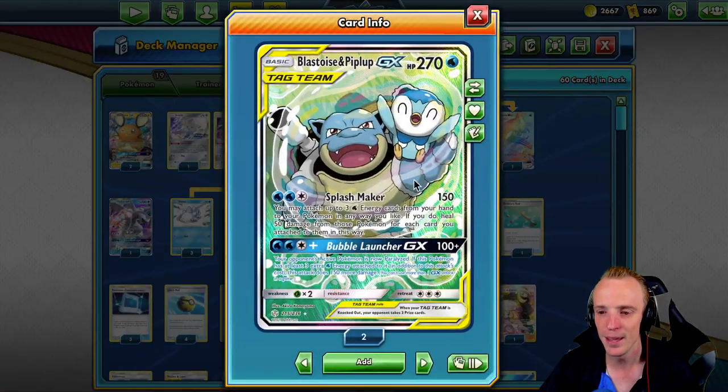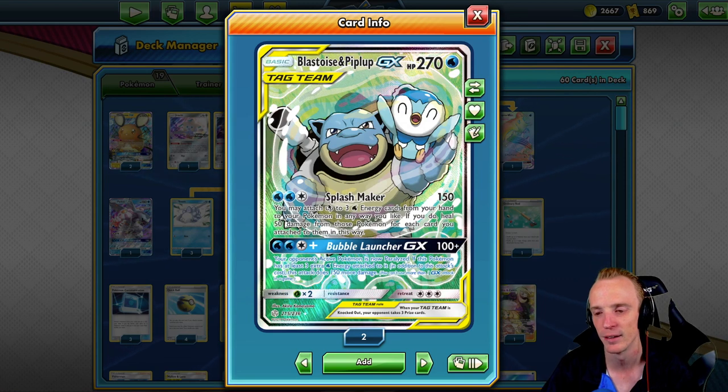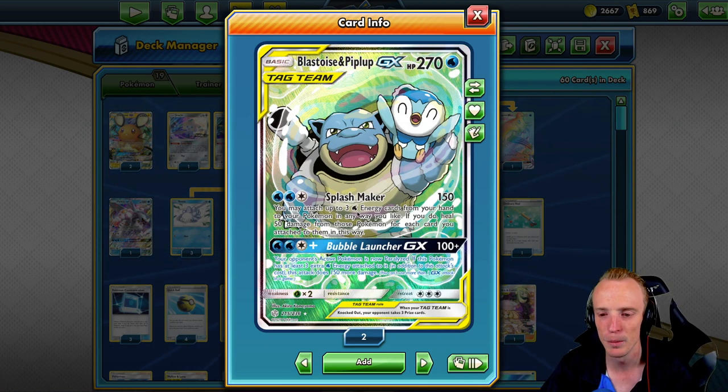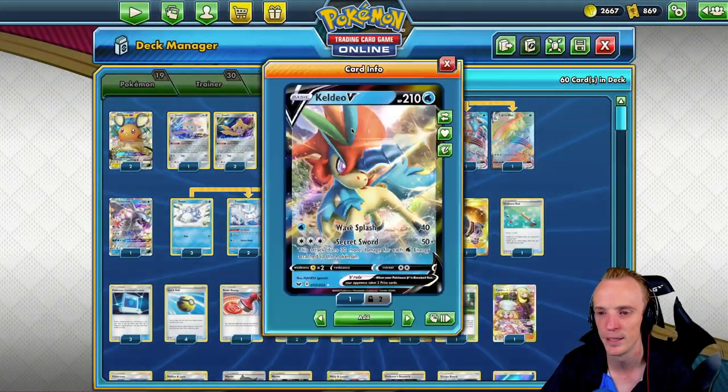BlastBlup is here really for the Splashmaker — just a 150 attack, but allows us to get an extra bit of healing and energy acceleration. If they do knock out our Frostmoth at some stage, we might be able to go into BlastBlup and energy accelerate this way instead, but it also provides healing which is what we're after. You can attach up to three water energies from your hand to your Pokémon any way you like, and it heals 50 for each time you do that. Plus 270 HP is pretty decent.